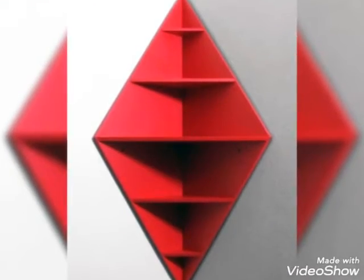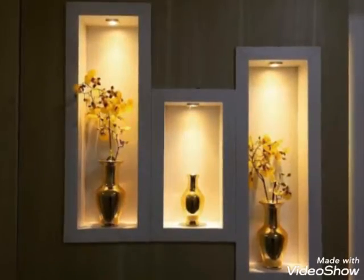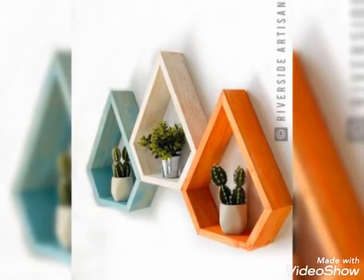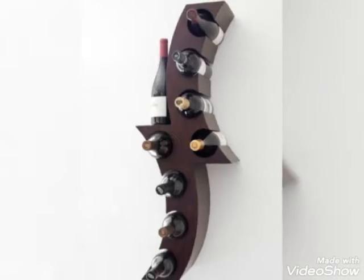So guys, wall shelf design ideas — I hope you will enjoy my videos. You will be watching my videos which are very beautiful, with different designs and different colors. So you will enjoy them.